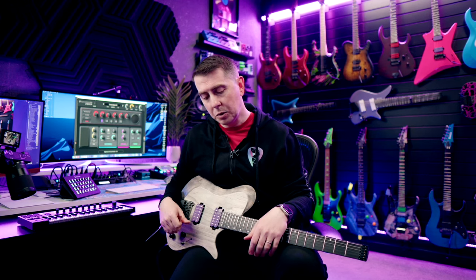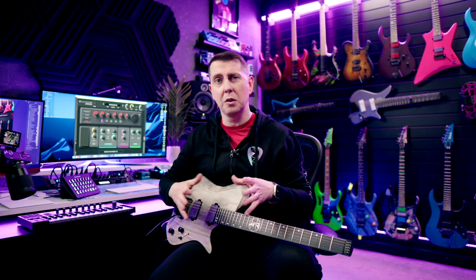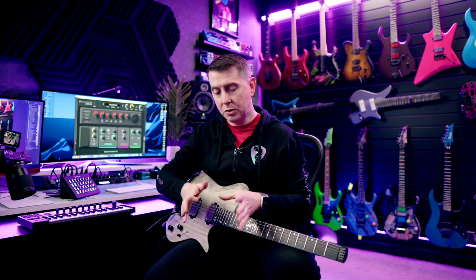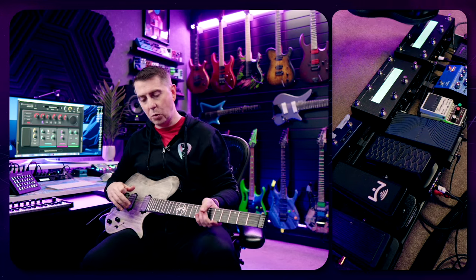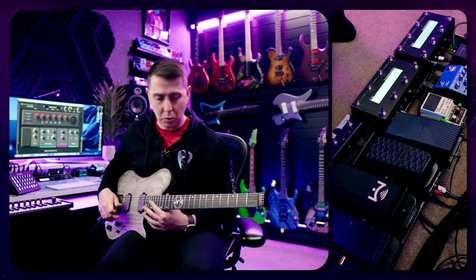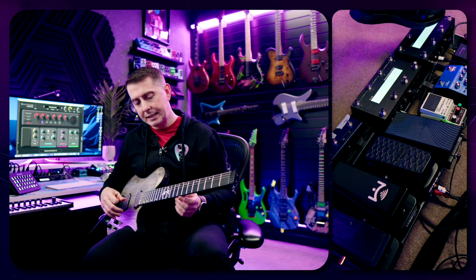I actually have two MC8s. The one on the right does more Ableton live control — so if I do anything like with a looper, or any global things where I turn all the bass off, I use the one on the right for that. But most of the time during a live stream, it's the left one that does all of the tone switching. I have four banks — a bank down, a bank up button, and the remaining six buttons are just for tones.